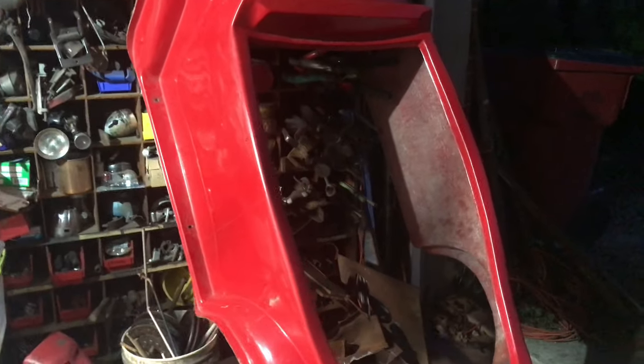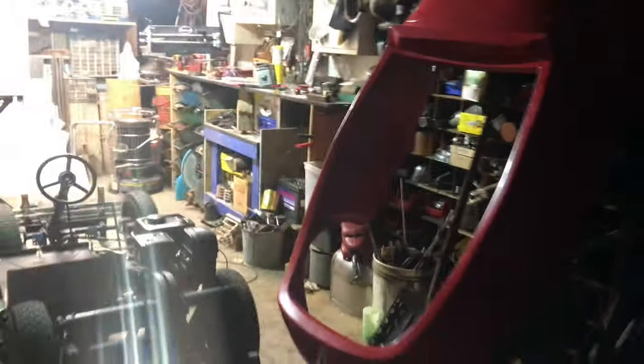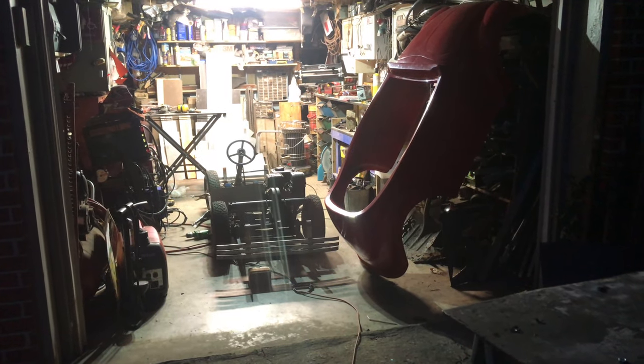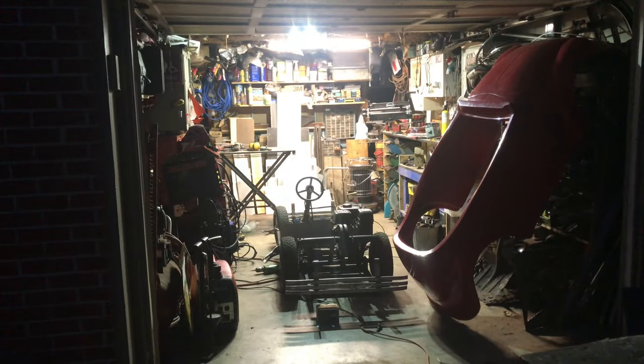Let's take a look in the garage. I have this tiny, tiny little space. It's a good thing it's not any bigger — believe it or not, my Mini and my Land Rover will fit in here.